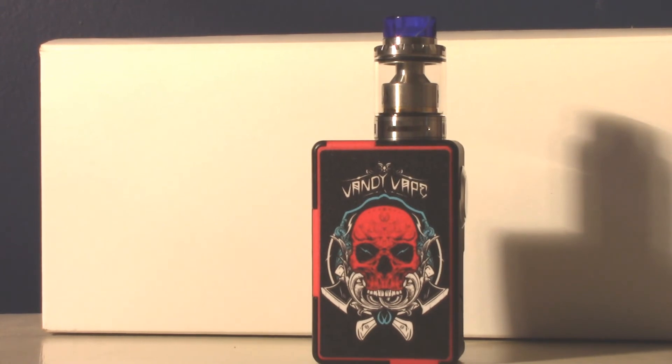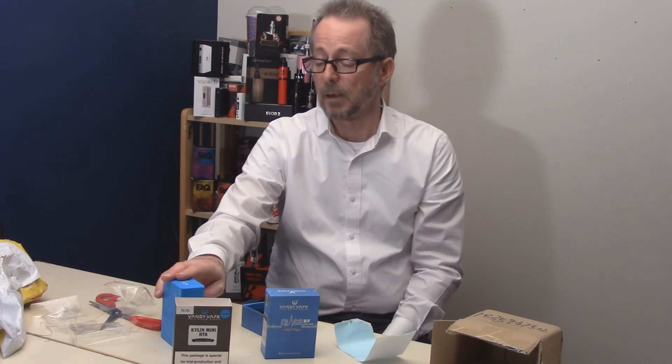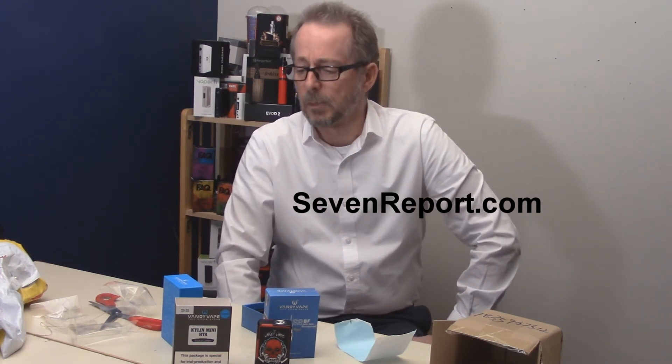The Pulse BF Box Mod and the Kylan Mini RTA single coil version from our new friends at Vandy Vape. I'll have a link in the description of this video on YouTube and in the article on our website 7report.com to the Vandy Vape website, where you can find out more about both products and maybe order one for yourself. The article on 7report.com will also have a bit more information about each of these products.